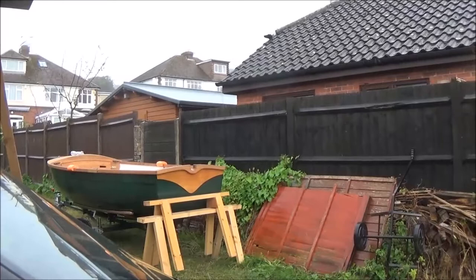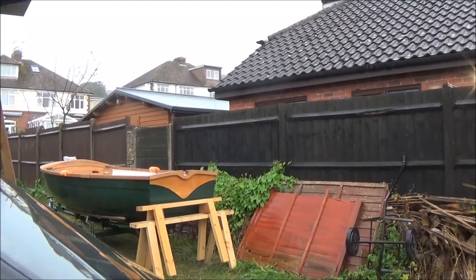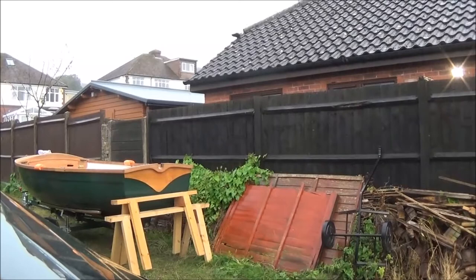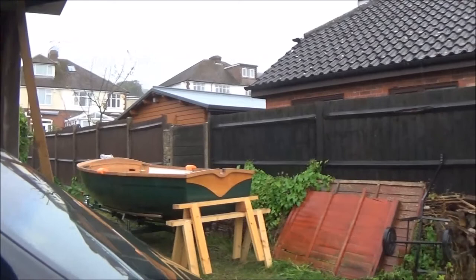The boat's getting wet — can't believe it. This is just into the second week of August, the 12th today. We had high winds over the weekend and then thunder today as well. So if there's no water in the boat, we know it leaks.